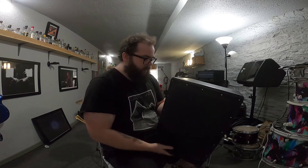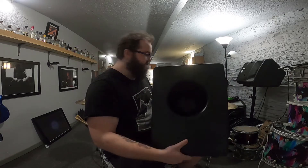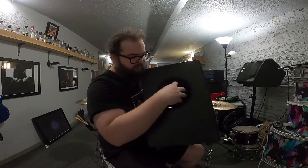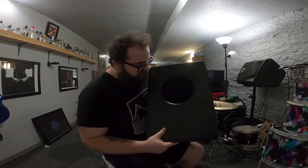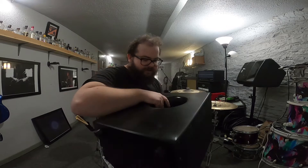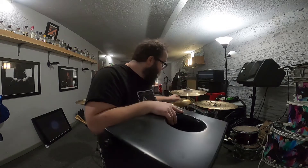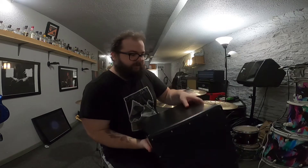In the back — and this is true for a lot of cajons — there is a porthole where the sound comes out. And even further inside, to get that raspy sound, there are little tiny snare wires — little curly wires mounted inside — which is how you get that really nice buzz sound.